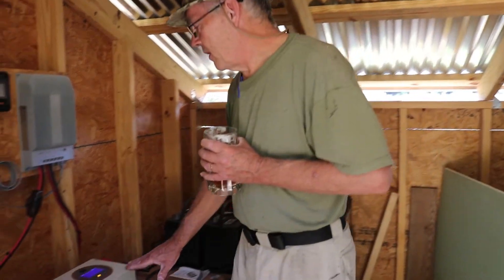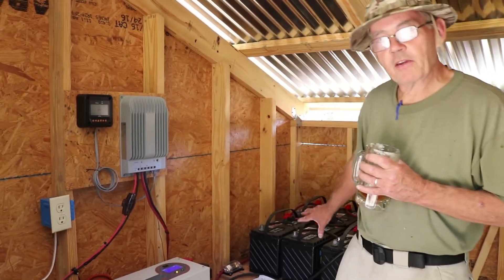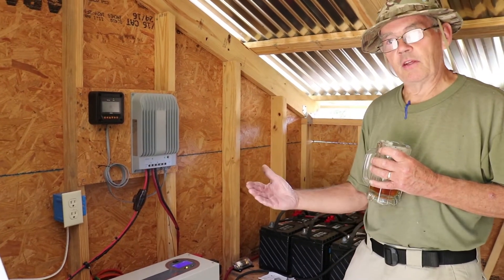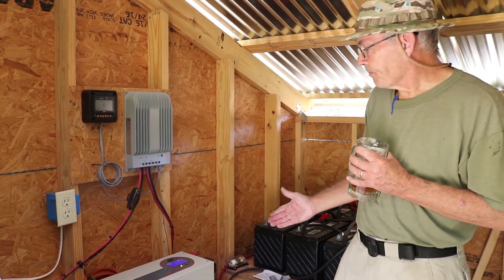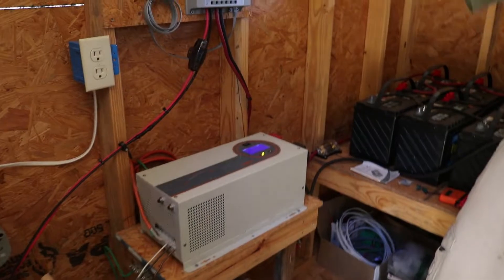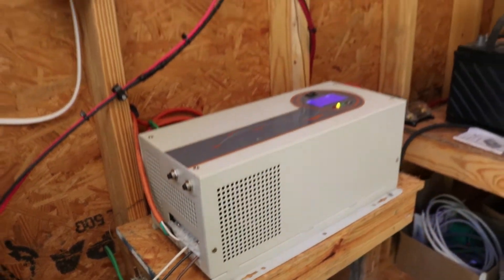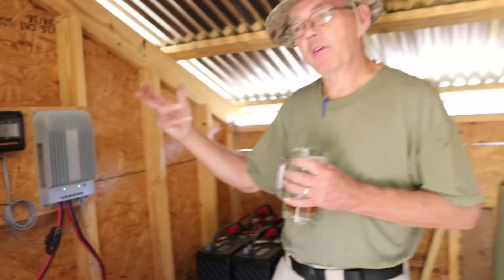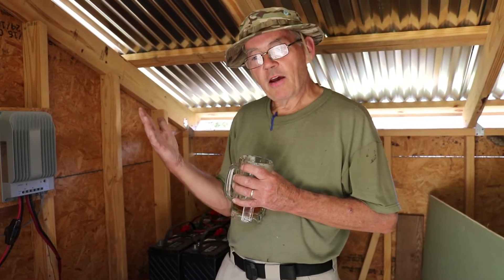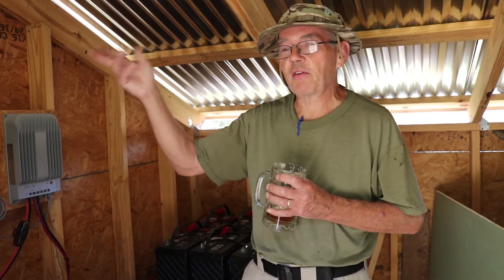The inverter is what converts — in my case — 24 volts DC, direct current, to household current, which is 110 AC. This inverter is 2,000 watts, so that tells you the maximum power going to the house is 2,000 watts. What can you run on 2,000 watts? Well, I've got an AC unit that's 450 watts. I have a fridge that's 100 watts when it's running. I have a microwave that's 1,100 watts — that's more than half the system. A coffee maker that's 600 or 700 watts.